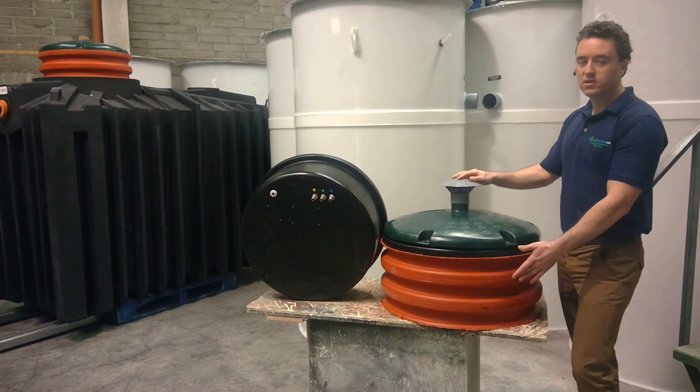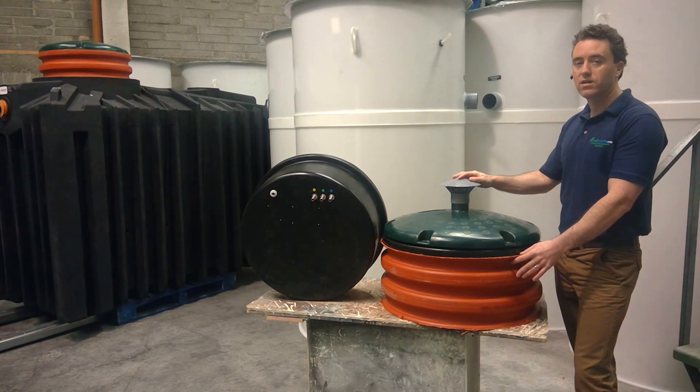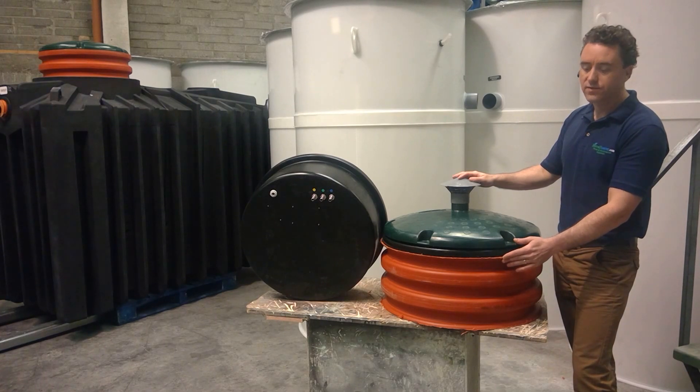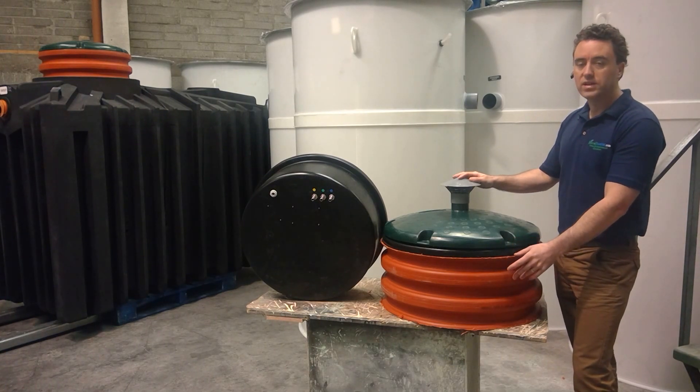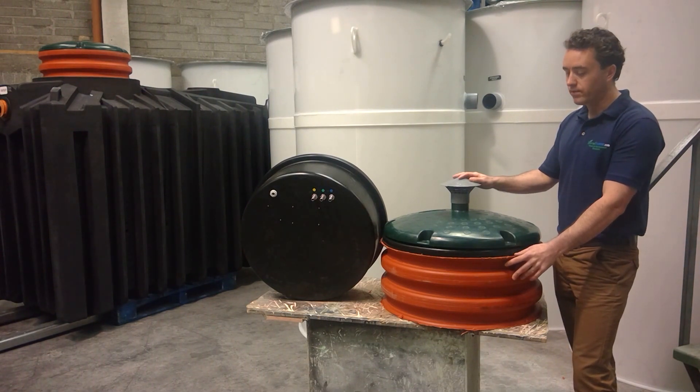This riser extension piece is cut to suit whatever your site levels are. If you have a very deep installation, you can contact one of our sales offices and purchase an additional length of this riser extension pipe to extend the manhole to ground level.